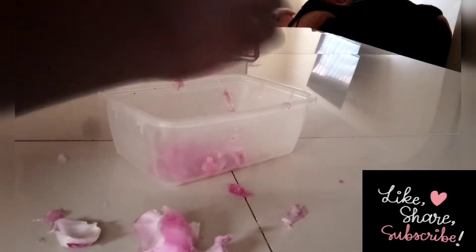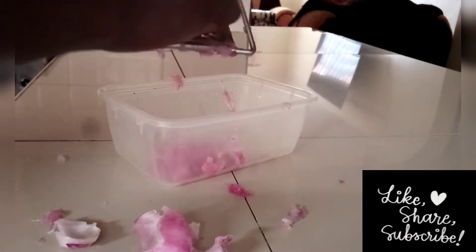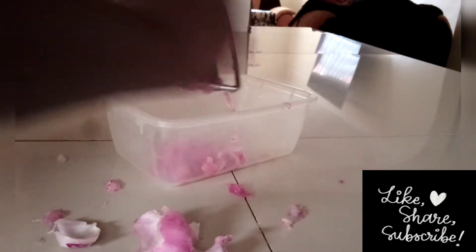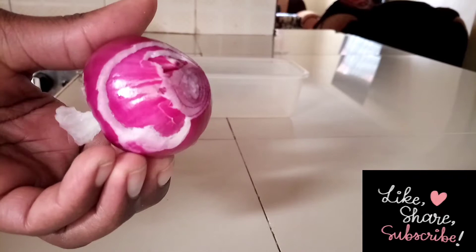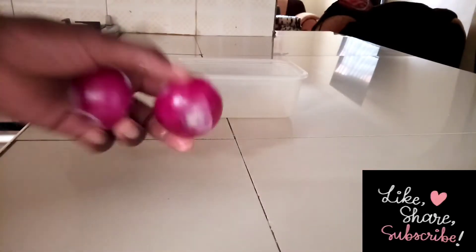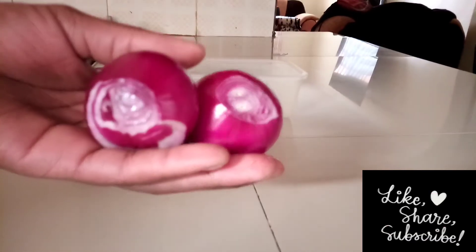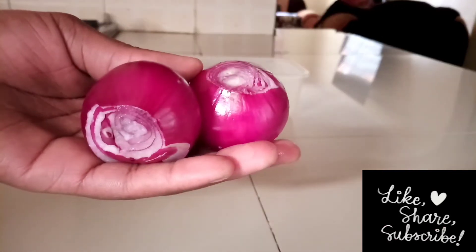Hi my friends, praise Jesus and welcome to my channel. Today I'm showing you how I make my onion juice treatment for my hair. For this video I'm using two onions, and from the time I have been using onion juice on my hair, I can confidently recommend and testify about onion juice.